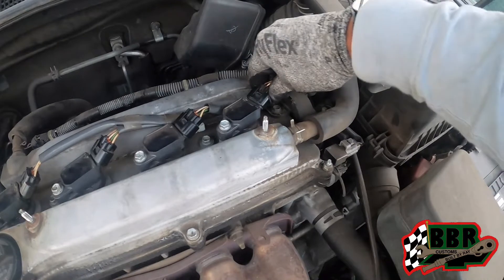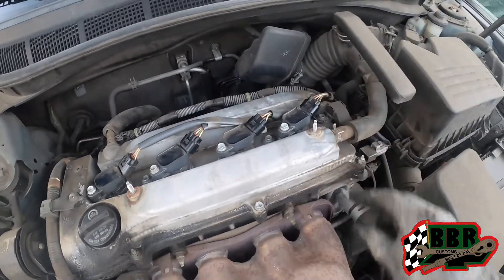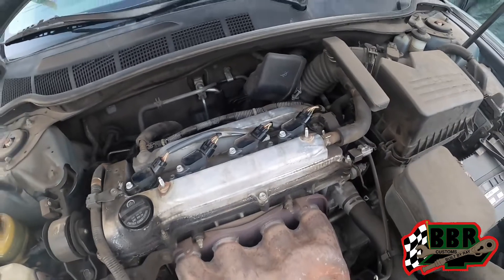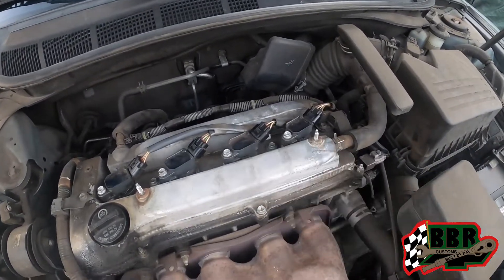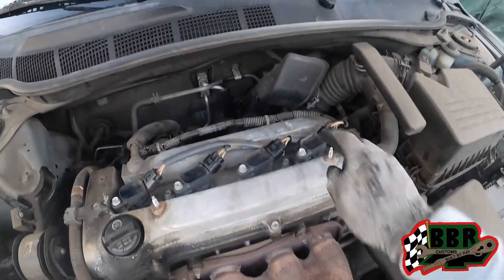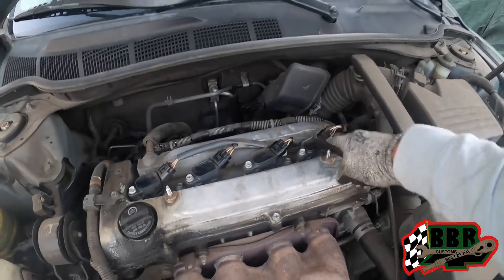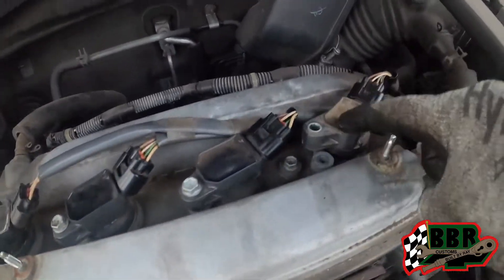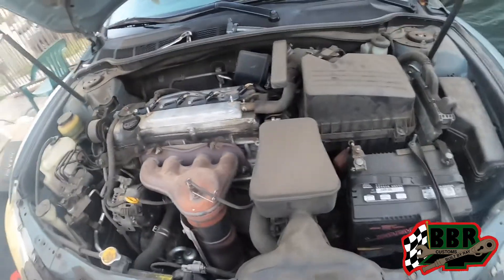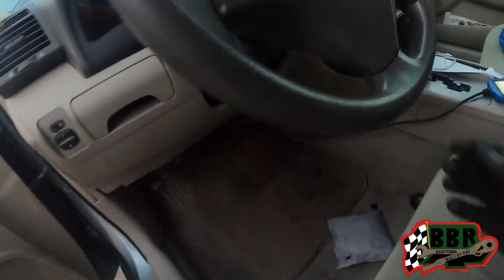That coil is not working — it doesn't change at all, which has the engine running like crap. So we're going to try to get that one swapped out. This one was actually on number three cylinder. We wound up swapping them to see if there would be any change, and just like we thought, this coil right here is not doing anything for the car. We took one of the coil packs off my car — also a Toyota — and put that on there to try it out.